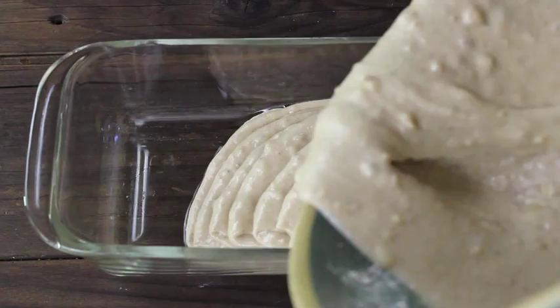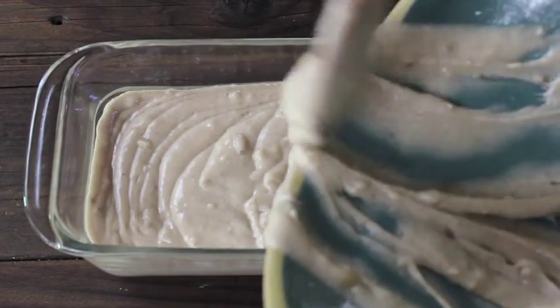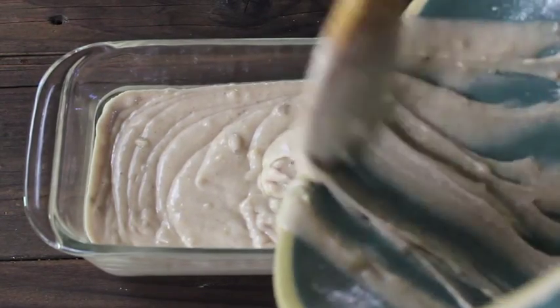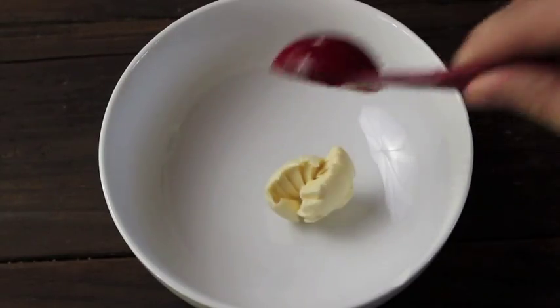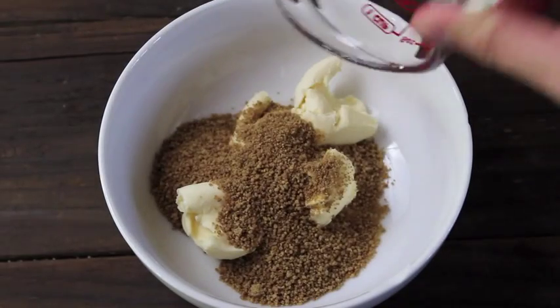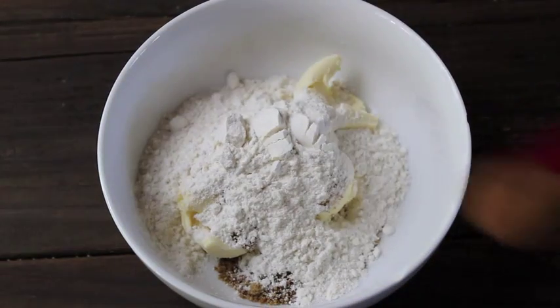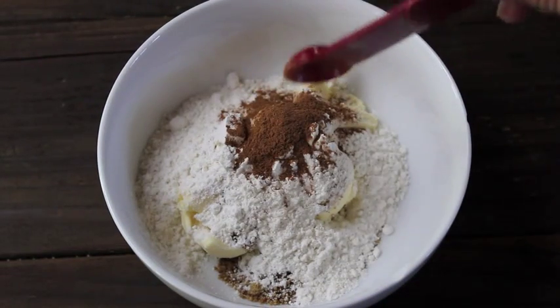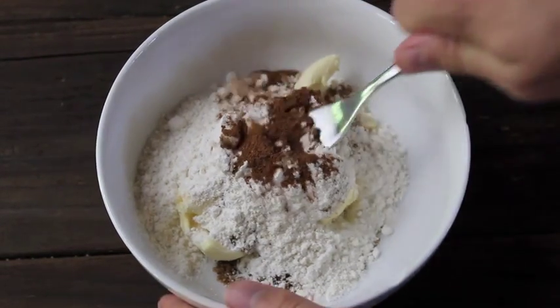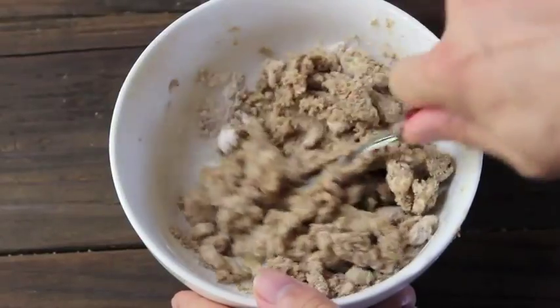Now pour the batter into a 9 by 5 inch loaf pan. For the crumb topping, in a small bowl add 4 tablespoons of non-dairy margarine, such as Earth Balance, and cover with 1/4 cup brown sugar, 1/4 cup flour, and half a teaspoon of ground cinnamon. Mix it together with a fork until it forms a crumble.